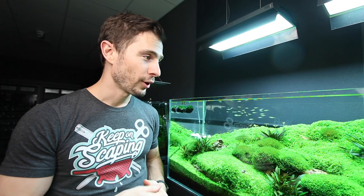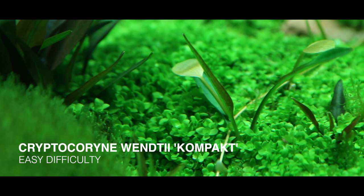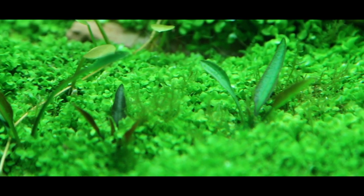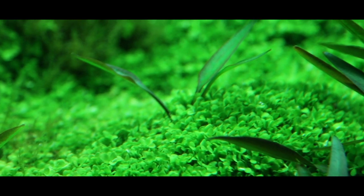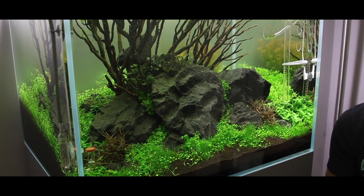There are also some little patches of Cryptocoryne parva compact, and you can see the Cryptocoryne is actually propagating with a runner — a runner or root growing underneath the Monte Carlo — and you see a little Cryptocoryne plant popping out here and there, really spicing up this Monte Carlo carpet.